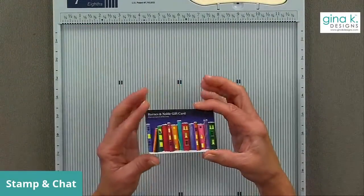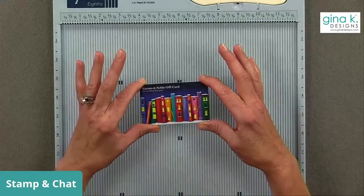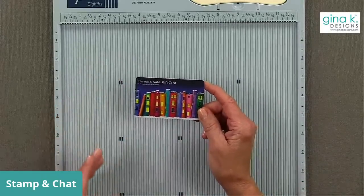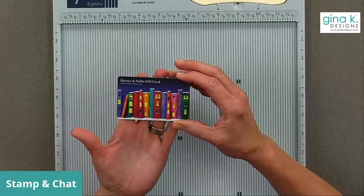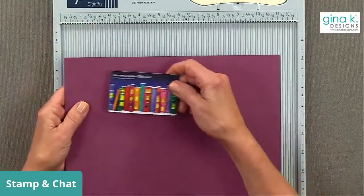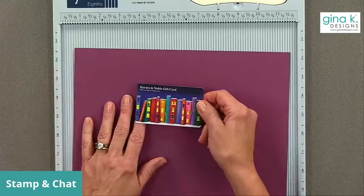So I'm going to make a gift card holder, and I want to show you a gift card I picked up — this is a Barnes and Noble gift card. I really like it because it has all these cool colors in it, and I figured I could do any one of these colors and it would coordinate with the gift card. That's kind of how I pick my colors: whatever the gift card is, I like to go with that theme. This one I thought would look really cute with plum punch. I like the way it picks up the plum in these book colors.